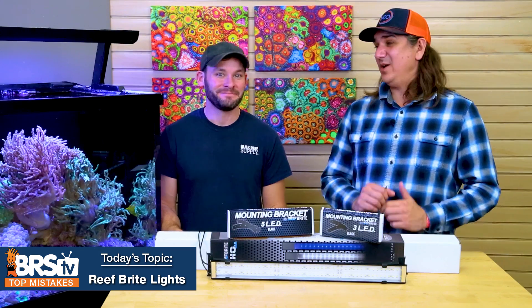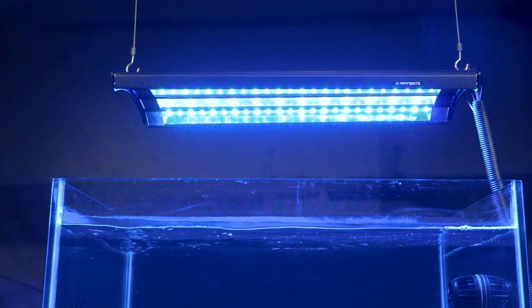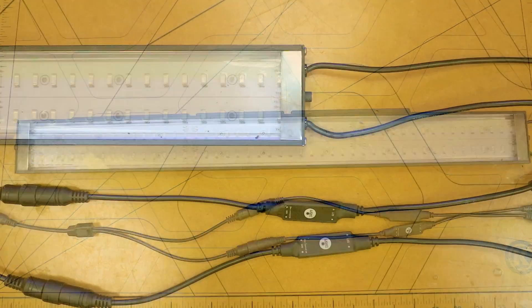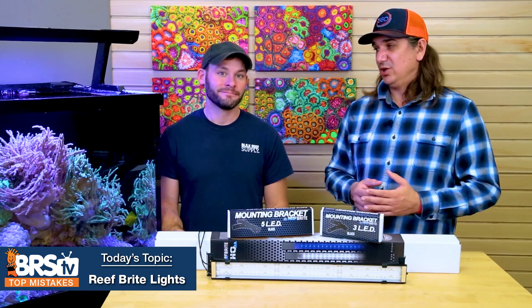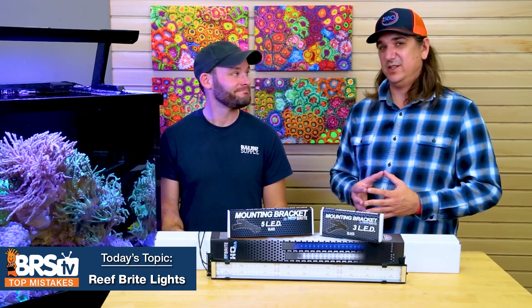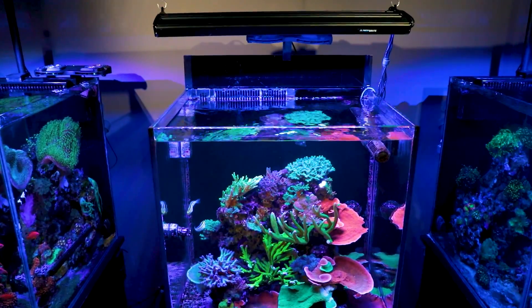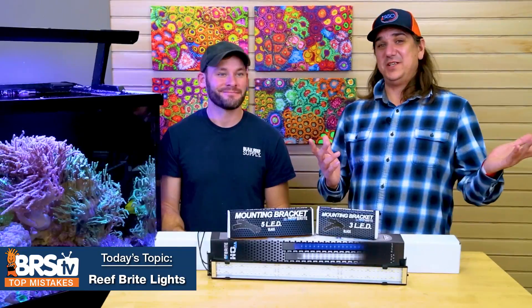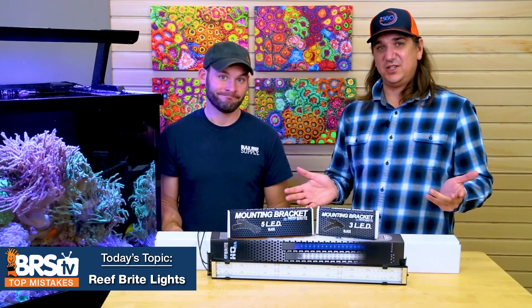If there's one thing to take away: for XHOs, it's about control — rather than running them at 100% on a timer, pick up the inline dimmer for under $20 and dial them in. Personally, the go-to has always been Kessils and T5s for consistent results, but to avoid changing bulbs and dealing with hazardous waste recycling, the choice for a home tank build is Kessils paired with XHO strips from ReefBright. Check out the full discussion on that decision, or browse all the Lumi Lights and XHOs from ReefBright.